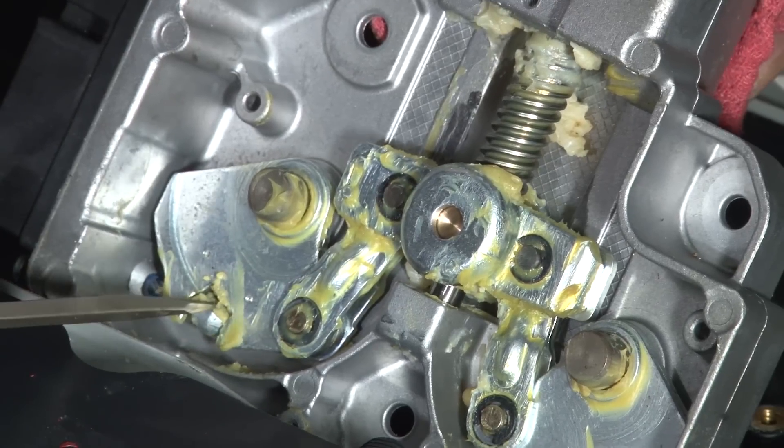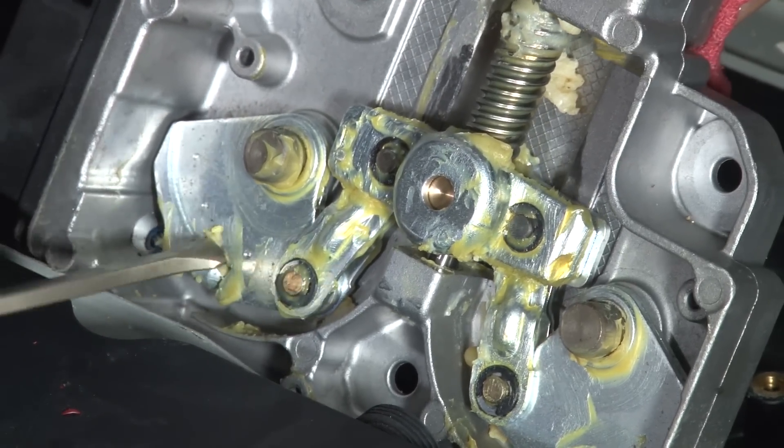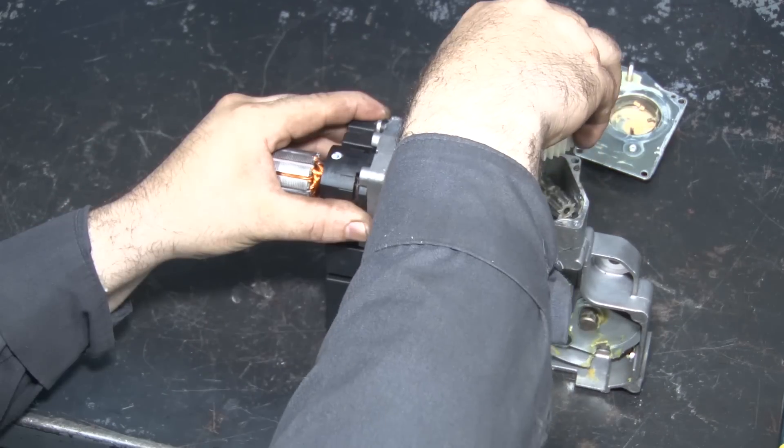Now we can see that this portion is all the way down and the cables are near the port where we could just disengage them. There's a little tab on the bottom that you can press and just remove the cable out. The whole unit will turn counterclockwise to the point where you can pull the gear out.